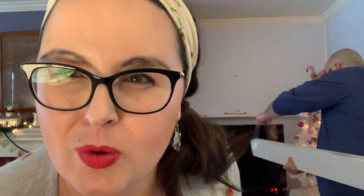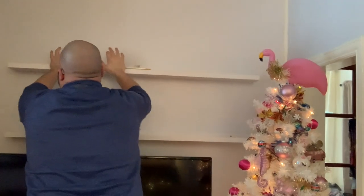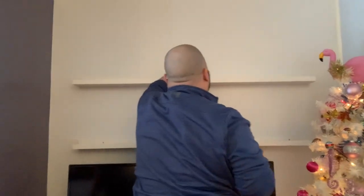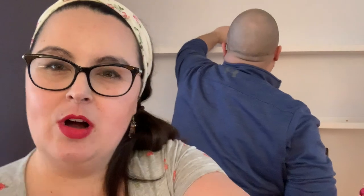We're gonna try our best to get it seven and a half inches from the wall on both sides. We're not professional, nor do we claim to be, so it may not be perfect and that's okay. We're gonna get this done. We're level! Awesome. I'm excited. Stay tuned for more bird wall shenanigans.